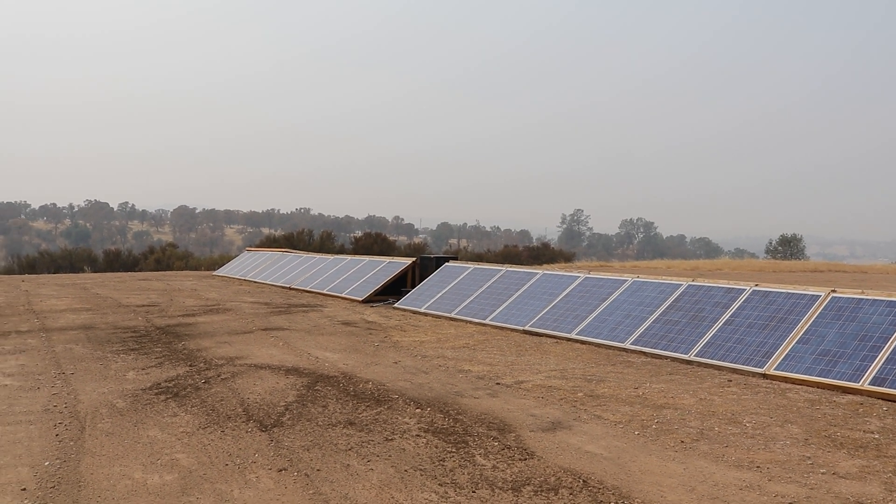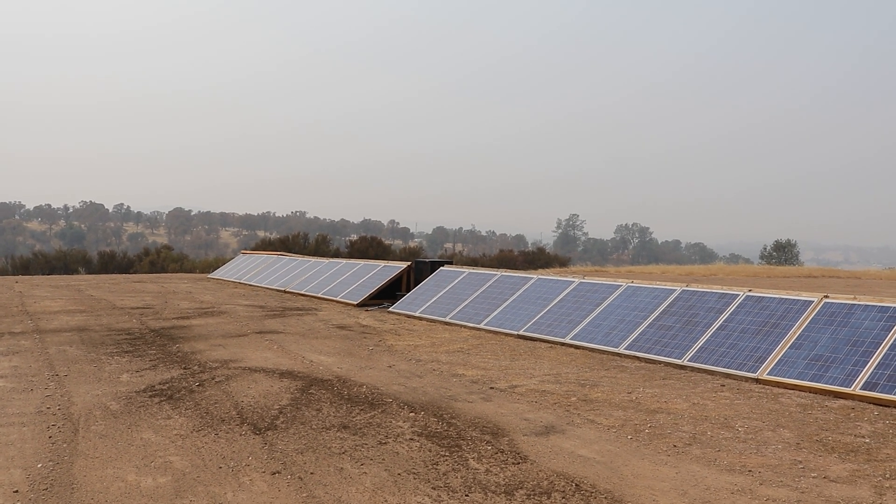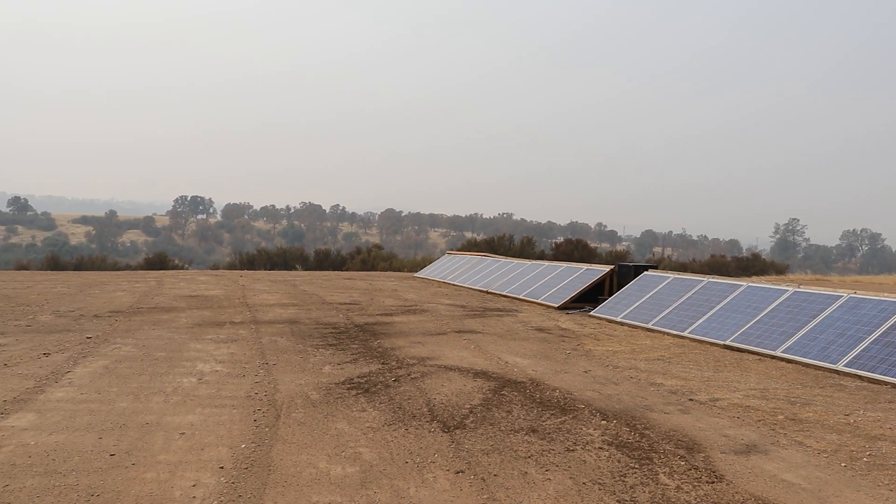I'm still gonna mount half to the east, half to the west. That way we catch the most morning sun and the most evening sun, as opposed to facing them all south.